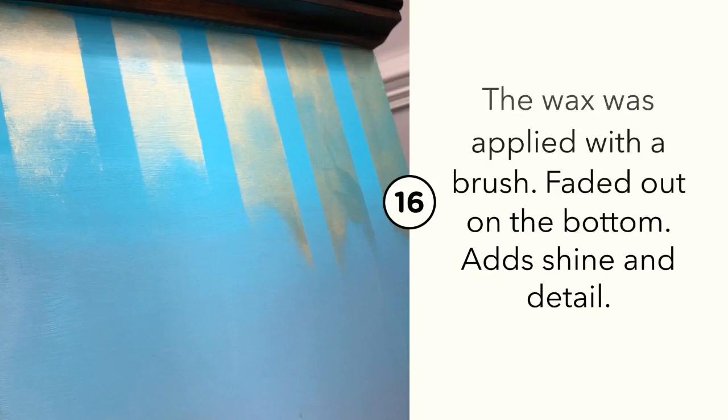Clear coat in satin was applied to the top of the Espresso gel stain after it had dried for more than 24 hours.